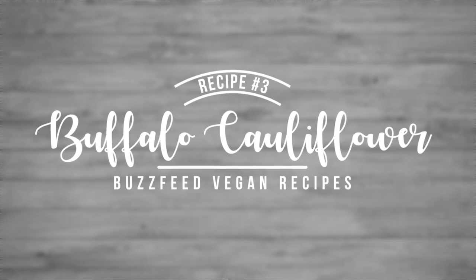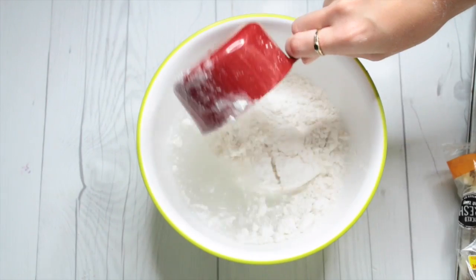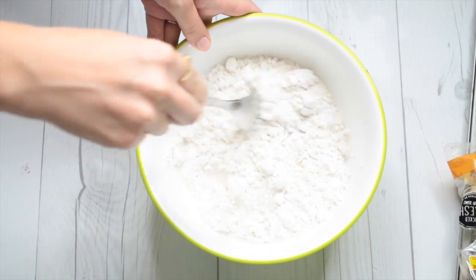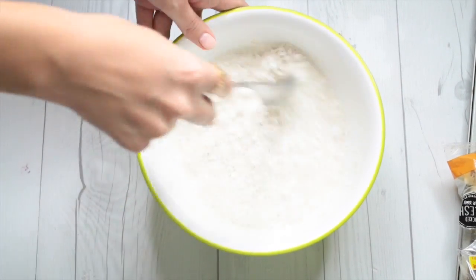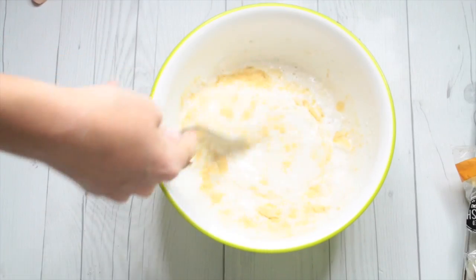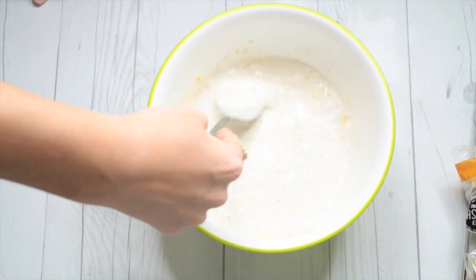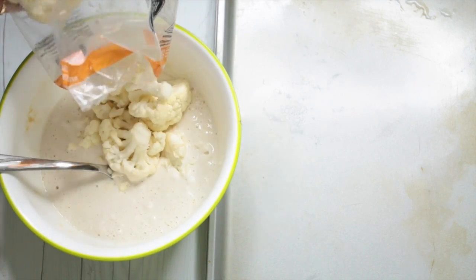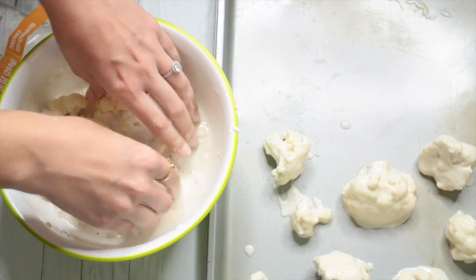For this last one, we're trying out buffalo cauliflower. I've been wanting to try this for so long because so many people say it tastes like buffalo wings, even though I'm not a huge cauliflower fan. Take a cup of water and a cup of flour and mix them together to make the batter. You could also use milk instead of water. Add in some garlic powder and stir it together — this is the batter we're dipping them in, and we are baking them, so they're a bit healthier than frying. Take the cauliflower and mix it in with your hands, then lay it on a baking sheet.